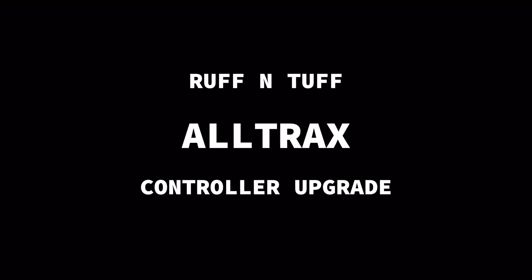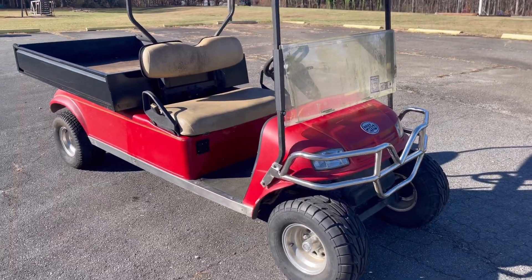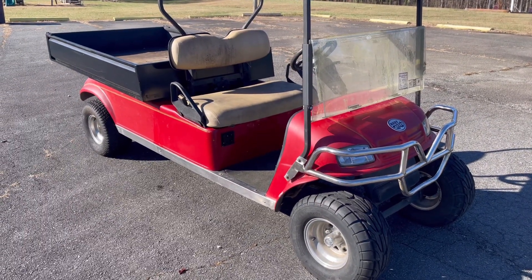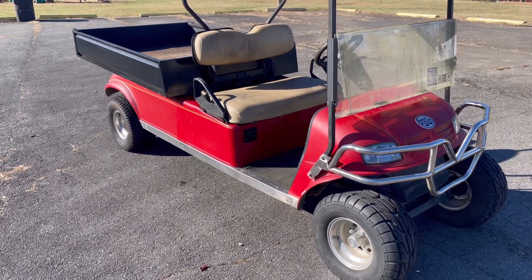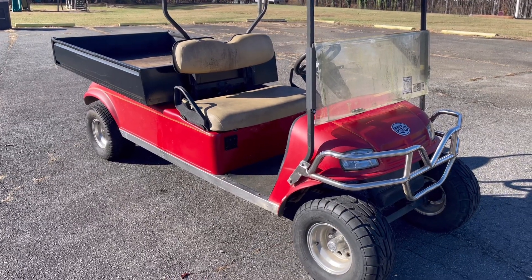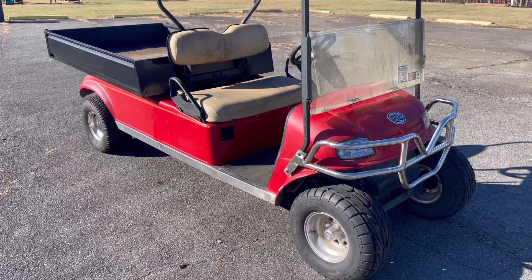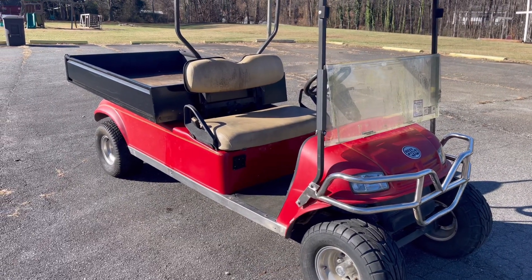Welcome back to the shop. Today we have a Rough and Tough in the shop with a bad speed controller. We're going to show you how to replace it and also how to upgrade it to an AllTraks controller. If you've got a Rough and Tough and want to upgrade to an AllTraks, it's really simple — stay tuned, we're going to show you how it's done.